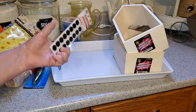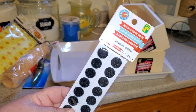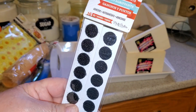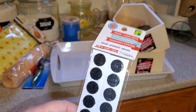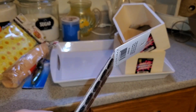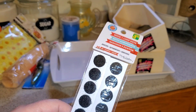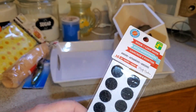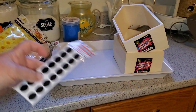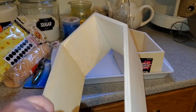I picked up these hook-and-loop dots — they're just velcro dots. I had some white ones, but when I saw these black ones for a dollar twenty-five I thought I should have some for projects with dark colors. I've tried painting the white ones to blend in and they're hard to paint, so having black ones is much better.